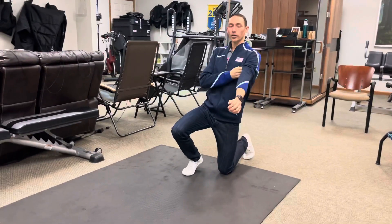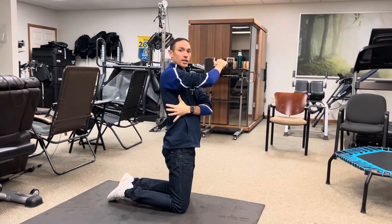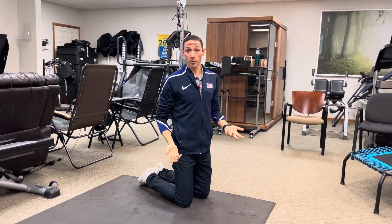One of the cool things we can do is that because the serratus comes off the back of the shoulder and wraps into the obliques through the torso, if we incorporate the obliques, we'll actually get a pretty good activation of this muscle itself.